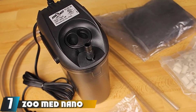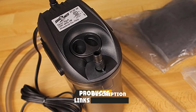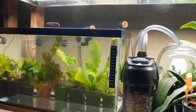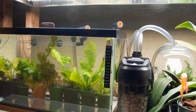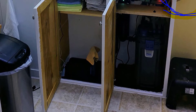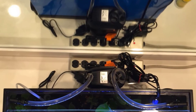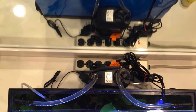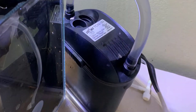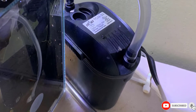Moving on to number seven, the ZooMed Nano 10 External Canister Filter. It seems cost-effective up front, but it is only made for nano tanks up to 10 gallons and is safe for both freshwater and saltwater setups. This small canister filter uses three-stage filtration and includes filter media to get started. It features a built-in spray bar and is intended for beginners, being easy to use and prime — though it does not have a self-priming feature. It is compact but can appear quite large near tanks smaller than 10 gallons, and its hoses are too short for it to sit below tank level. It has an adjustable flow control system and is easy to open for media access.